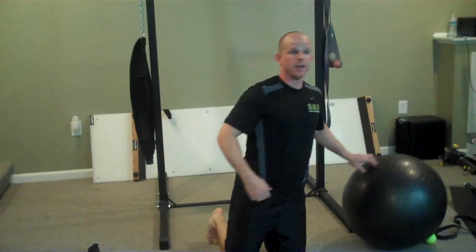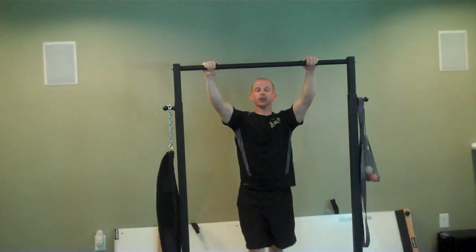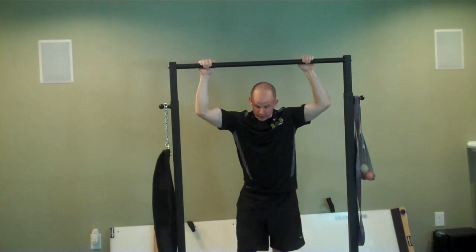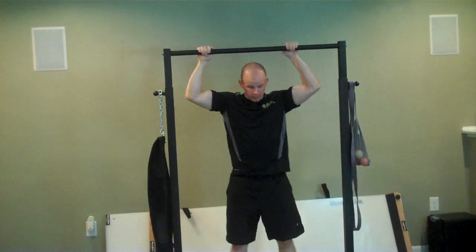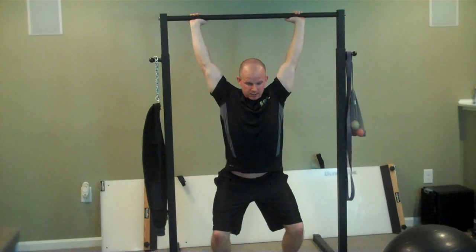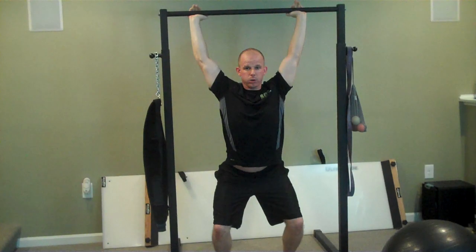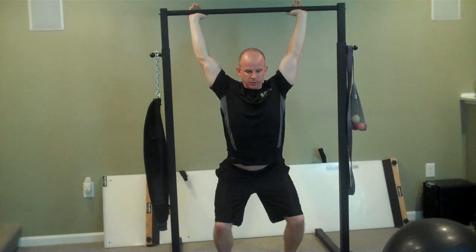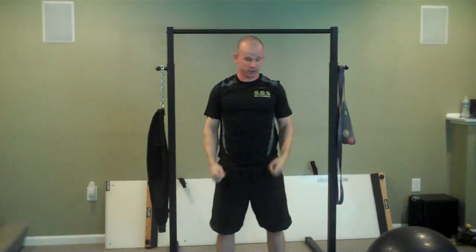One of my favorite drills for working on the overhead position is to use a tactical bar set fairly low. Get right into the catch position of the kettlebell clean and jerk. From there, push up into a squat, breathe diaphragmatically, push in and up, and just think about putting your head through the window. Once you do those, check your overhead position and go from there.